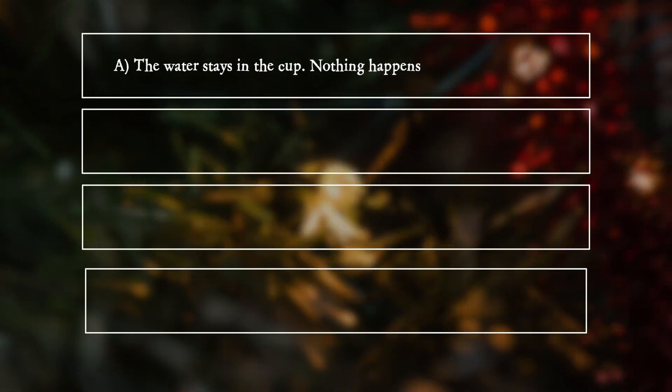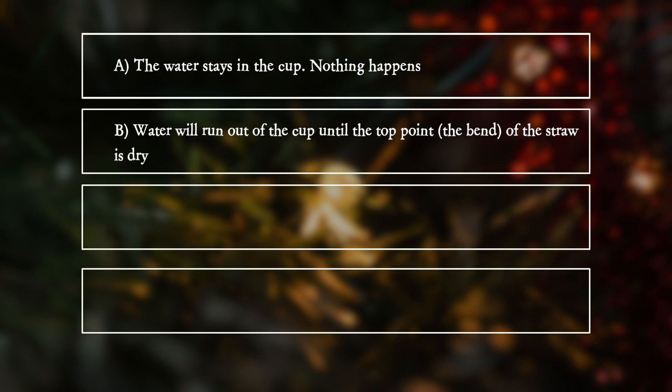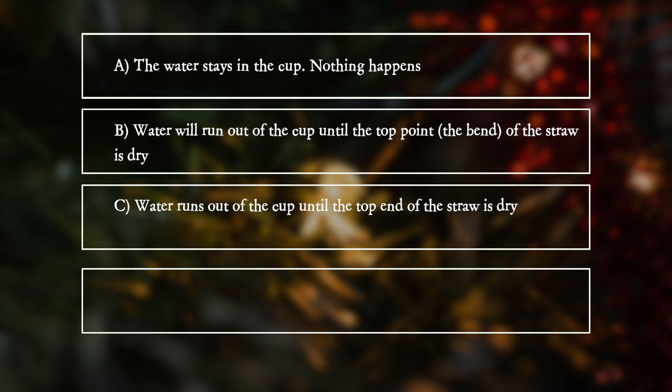A. The water stays in the cup — nothing happens. B. Water will run out of the cup until the top point, the bend, of the straw is dry. C. Water runs out of the cup until the top end of the straw is dry. D. Water runs out of the cup until the cup is empty.